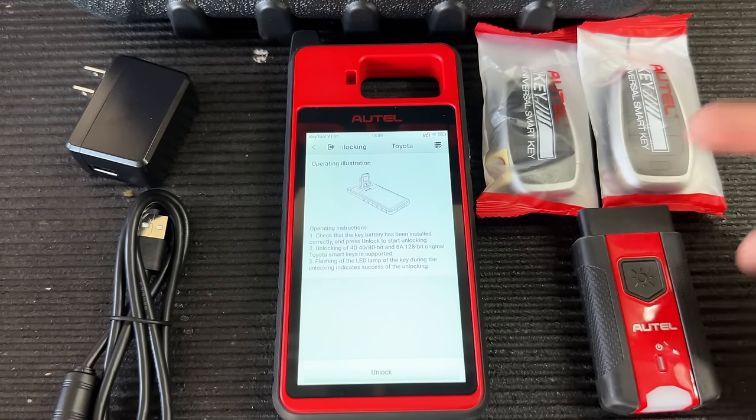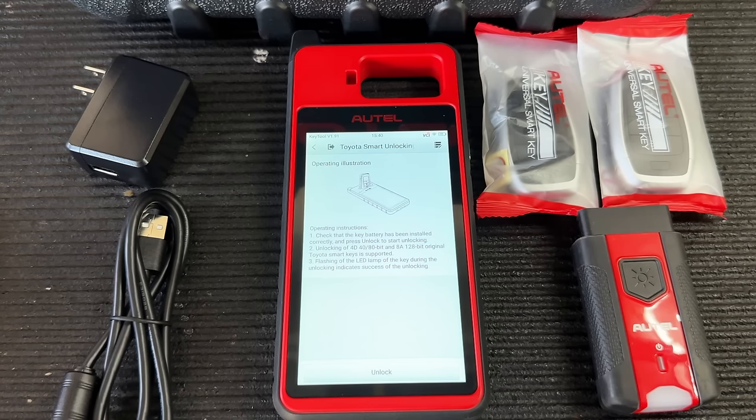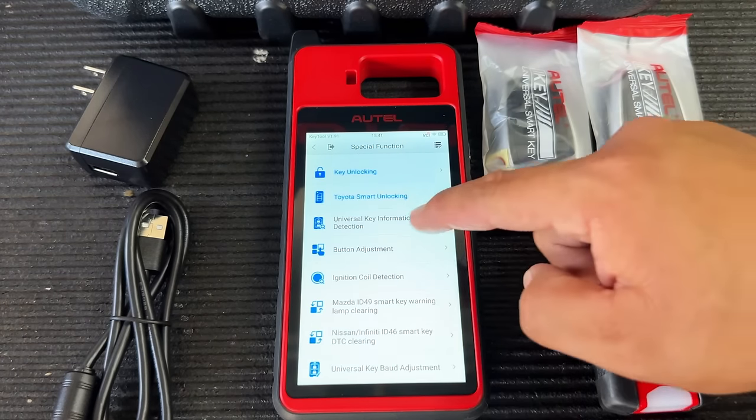Be warned though: Toyota keys from 2018-2019 and up — many of those cannot be unlocked. I ran into this personally on a 2020 where I used the key tool to unlock the key, and even though it showed as unlocked, it would not program back into the vehicle. On those newer Toyotas, once keys are locked, they're locked for good.